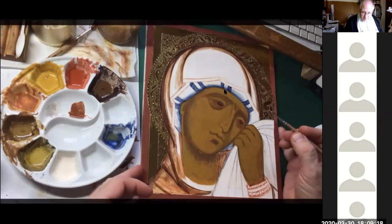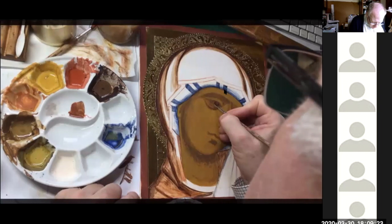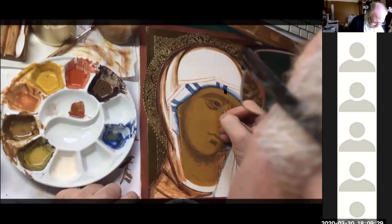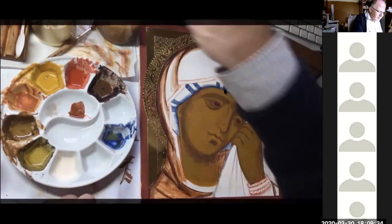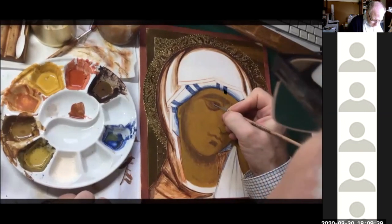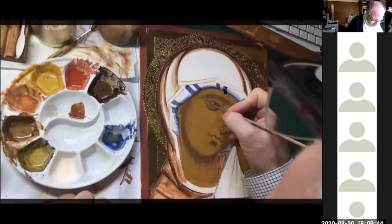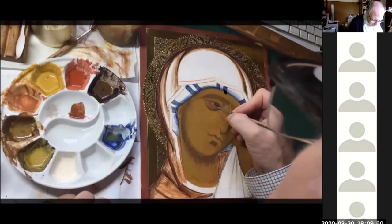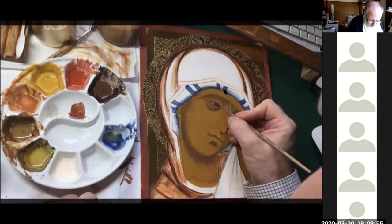Now I'm going to take some zinc white and put some raw umber into it to make a sort of grey color. This is going to be for around the iris. One of the key things is not to fill the eye with white paint. If you do that, it has the effect of deadening the eye and makes it look very folky, childlike, a bit crude.